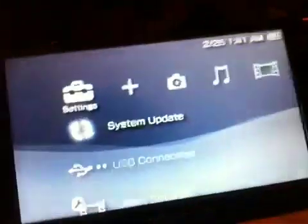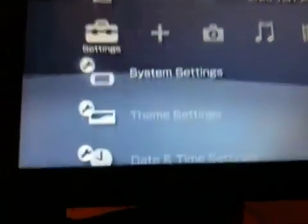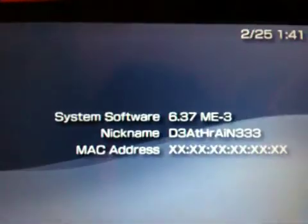All right, we got the iPhone versus the PSP. Basically, it's going to be a little hands-on video. So I'm reviewing the new custom firmware 6.37me-3, as you can see right there.